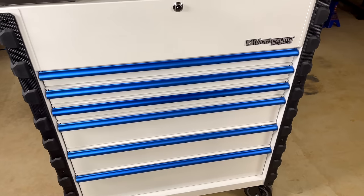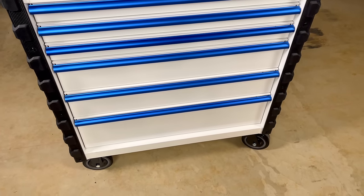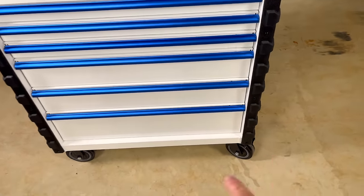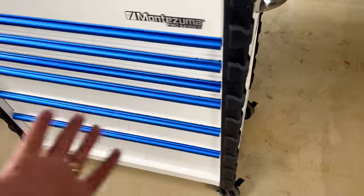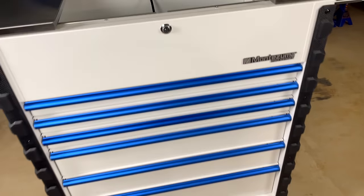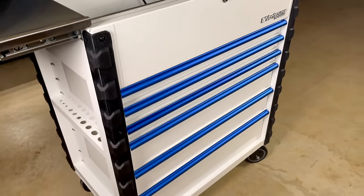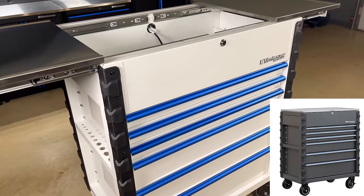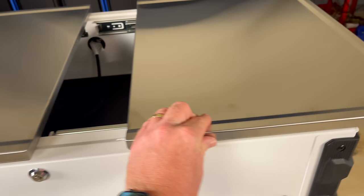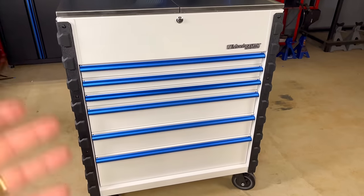They've done a hell of a job on it. I have nothing but good things to say about this box. Six-inch tall casters, two inches wide — comes with two static stationary casters and two locking greasable swivel casters. If you watch the video where we install it, you get to see those up close. Montezuma has done a fantastic job with this Pro Series box. It comes in white and blue and they also offer a metallic gray. They are shipping to tool trucks this week, so if your tool truck has mentioned they're coming, you're fixing to get to see them in person. Extra heavy duty box — I think it was around 385 pounds empty. It's definitely a high quality box, no corners were cut.